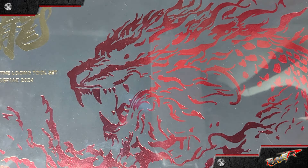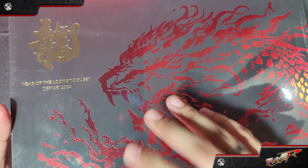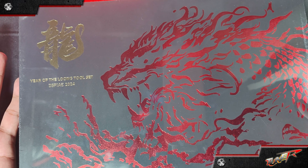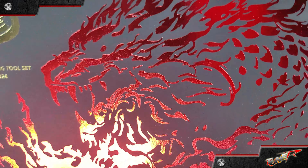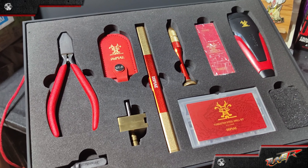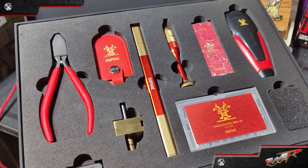Inside the box is a complete set of tools ready to use, just waiting for your upcoming kits to build. So without further ado, let's proceed with the unboxing. This is definitely the best commemorative gift set for all hobbyists.